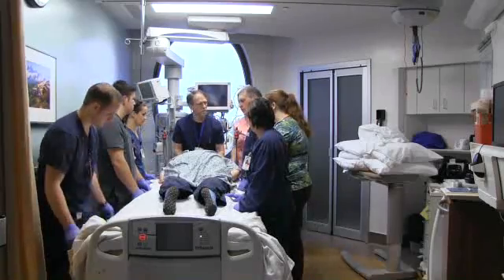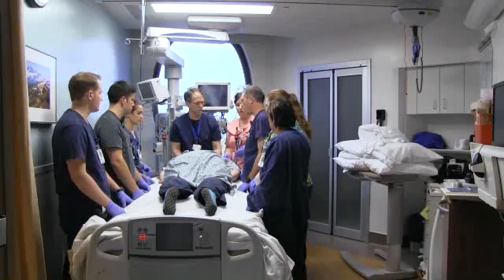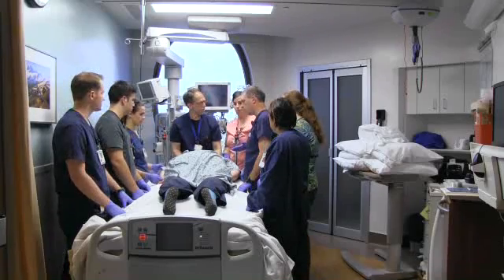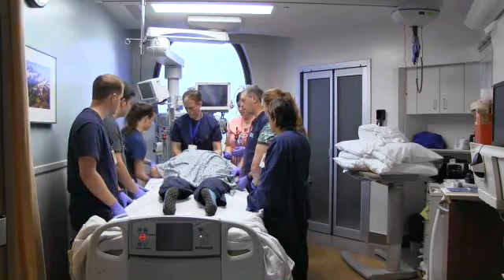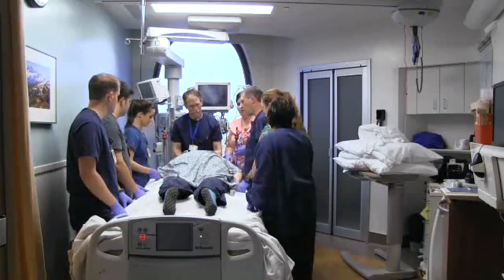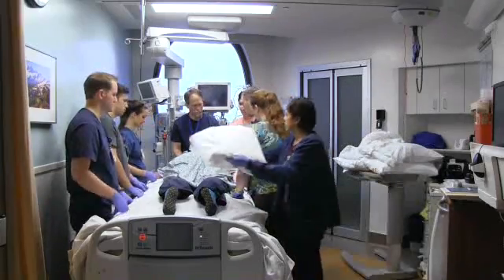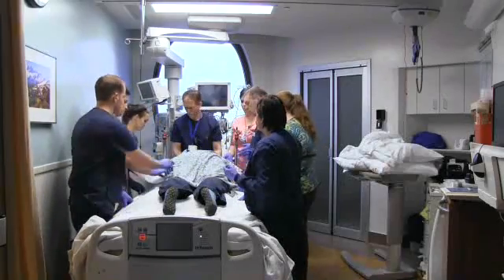Once you've got everything in a good spot, the next step is to get her situated with her arms. You want to move her arms into a swimmer's position — one arm up, one arm down. Make sure everything's in a neutral position, not hyperextending the joints. Use pillows to prop them up and make sure the patient looks like they're in a comfortable position.